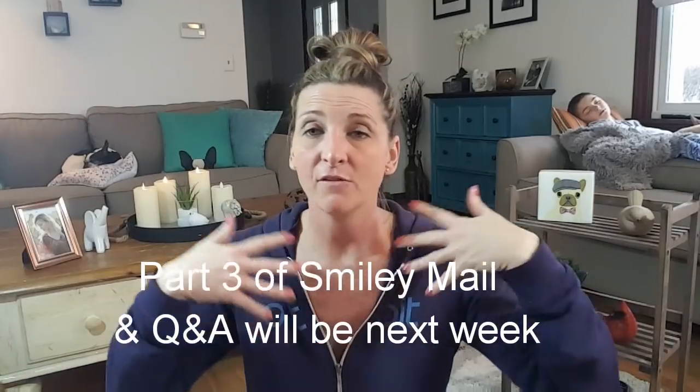So those are my Q&A and my smiley mail. I apologize that it's this long but I just wanted to get it all in. If you have any more questions for me, go ahead and comment down below — I'll write them down and probably just answer one or two per video. I thank you all for watching. If you like this video go ahead and give it a thumbs up, be sure you click on that subscribe button, and I will see you in my next video. Bye guys, keep smiling.